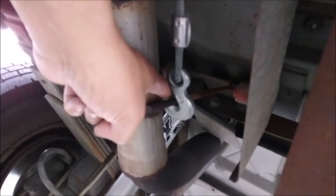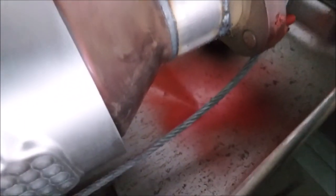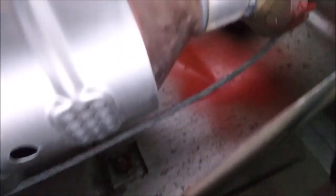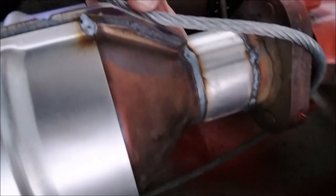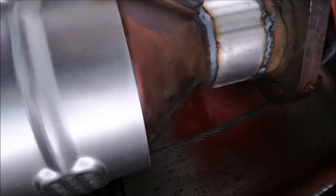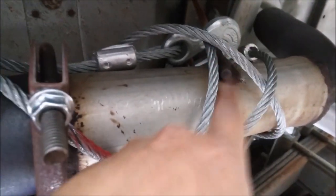I have this hooked onto the hangers coming down the exhaust, then come down like this and put the clamp over it. I'll need the four inch clamp for this first part.